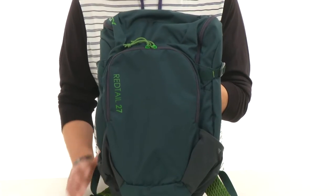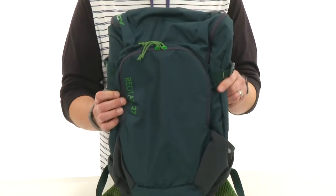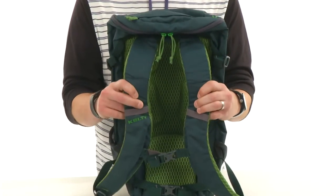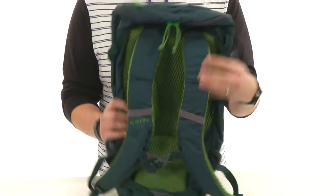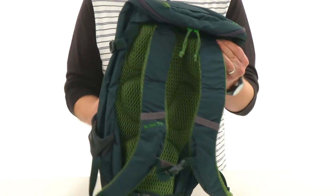Hey guys, my name is Richard and this is the Reddail 27 from Kelty. This bag is hydration compatible so you're going to be able to carry around your water with you wherever you go. It has really soft cushioned shoulder straps — they're contoured so they're going to rest comfortably on your shoulder and keep your shoulders and back feeling great, even when carrying around a lot of heavy gear.